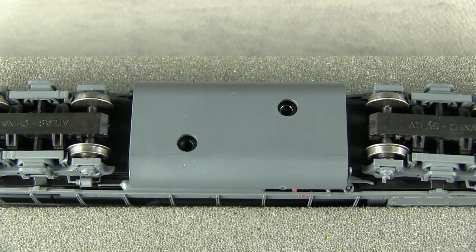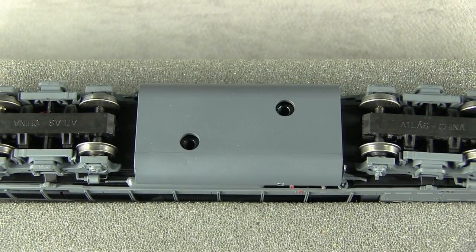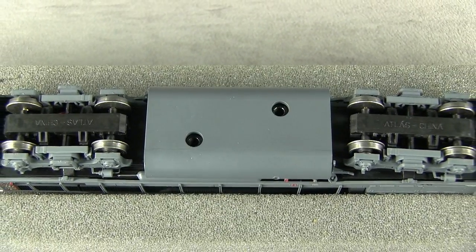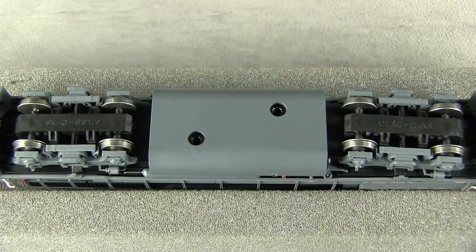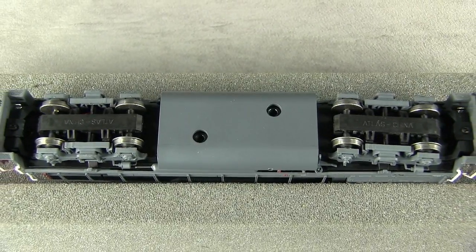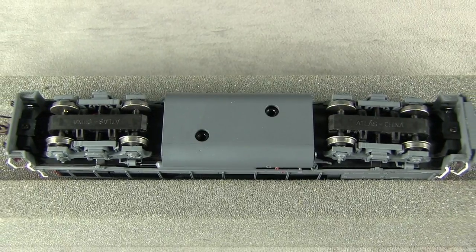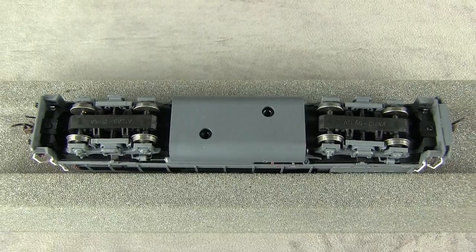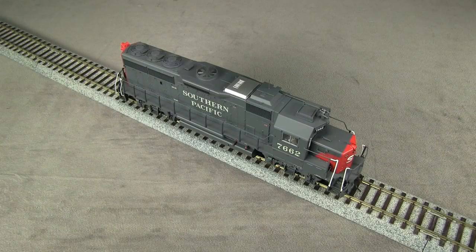There are holes in the bottom of the fuel tank for the screws that secure the model inside the box. Atlas includes some plastic plugs for these in the parts bag, though the holes can't be seen when the model is on the track. The model picks up current from all eight wheels, and all four axles are powered. All of the wheels are in gauge according to the NMRA standards gauge. The model weighs 14 ounces and registered 2.6 ounces of drawbar pull on my force gauge.